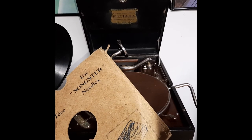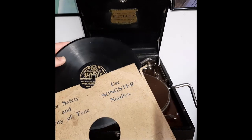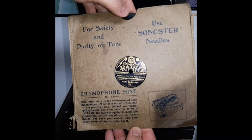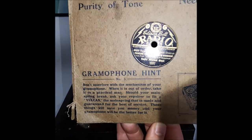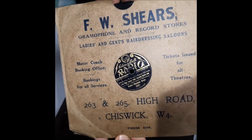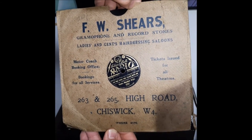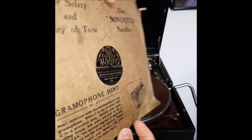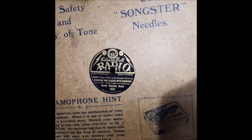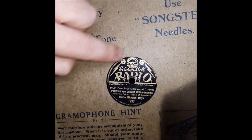So what I'm going to do is place it in this nice decorative sleeve. And there's the sleeve — if you didn't see it in the first video, there's the front side. That's your gramophone tip. And there's the other side with some really cool-looking advertising on it — FW Shears, gramophone and record stores. So this one's going to get put on display on one of my shelves, and I will own it proudly. I love, love, love this label design. Extremely cool label.